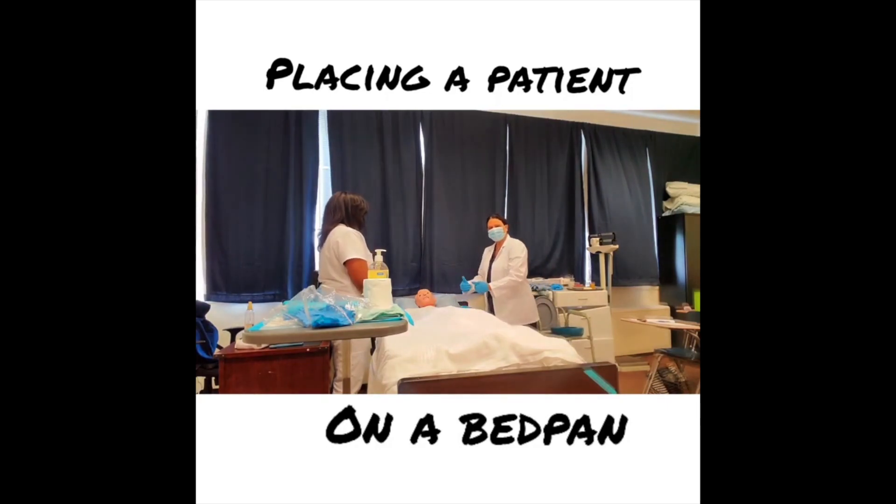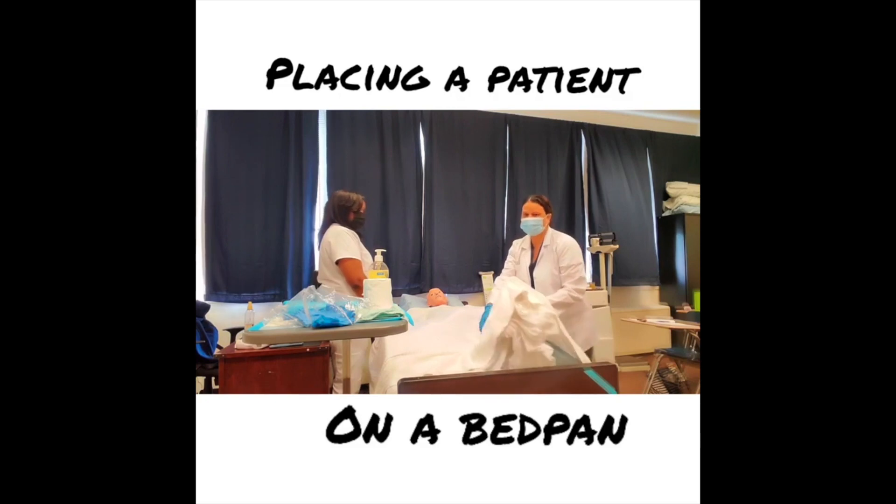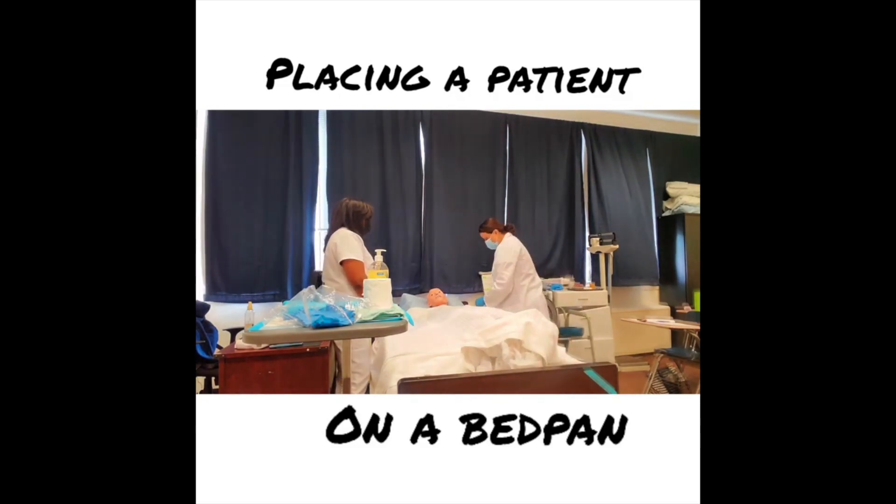I move my patient closer to me by moving her body in three components. Mrs. Jones, I'm going to move you closer so I can place a pad under your bed — is that okay? I cross my patient's leg and arm to maintain proper body alignment, then on a count of three I slide her to the side.